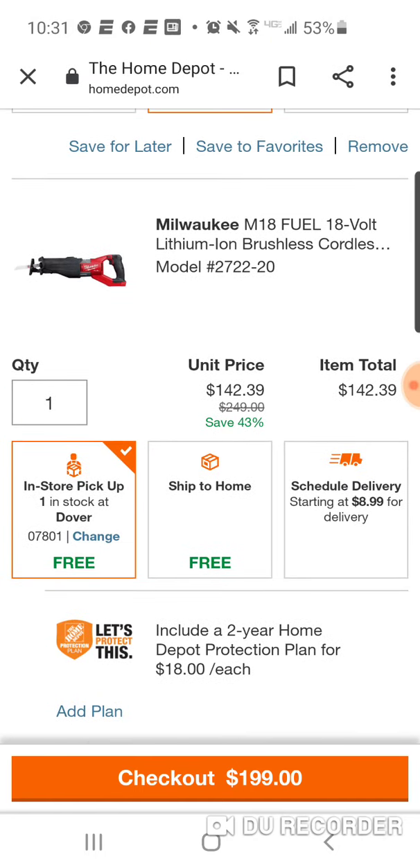All right, guys, seriously — Super Sawzall, $142, all right? So you look at the Rigid, the Octane — we know it's $159 or $149.